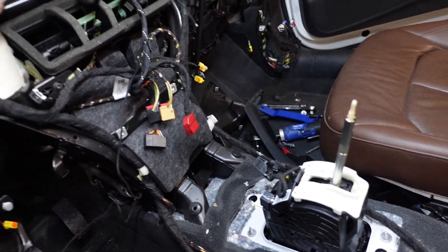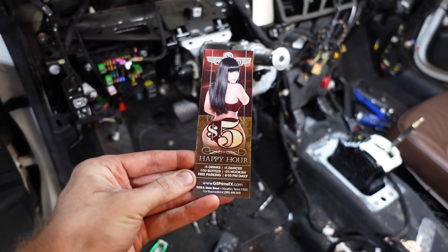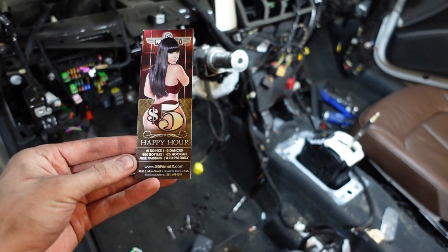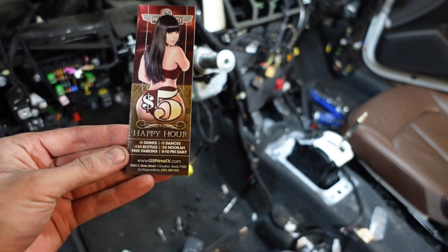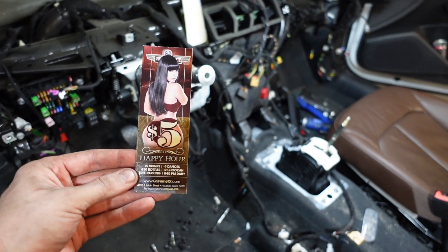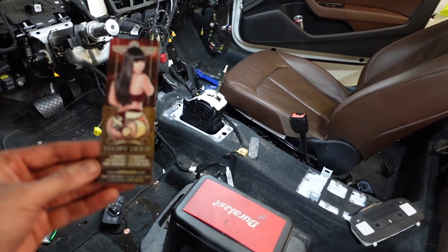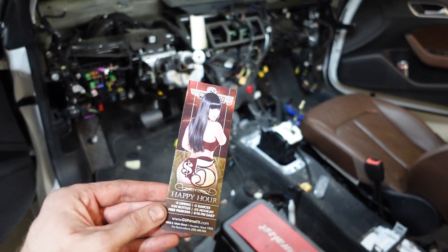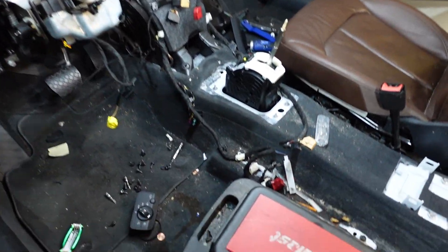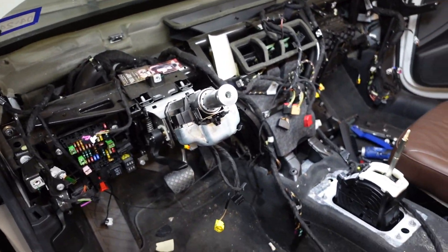I don't know if I'm allowed to show this on YouTube — underneath the dash this is what I found. Someone — I could have sworn a girl owned this car before — but maybe this is a girl, I'm not judging. Pretty funny. Maybe I'll stuff it in there when the new dash goes in.